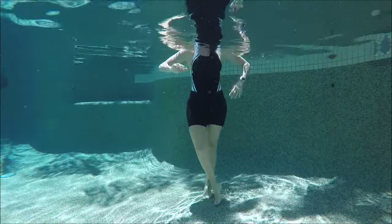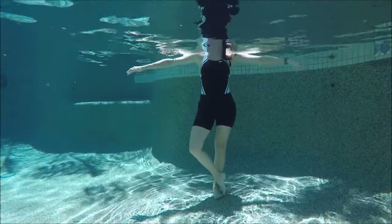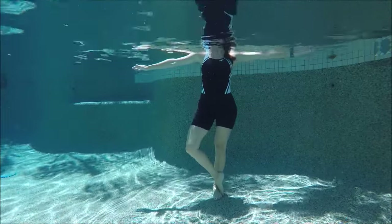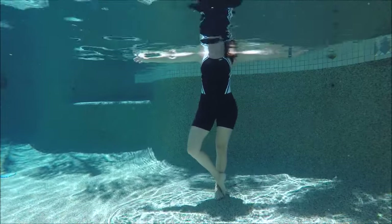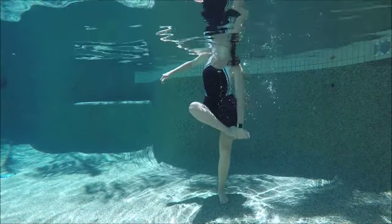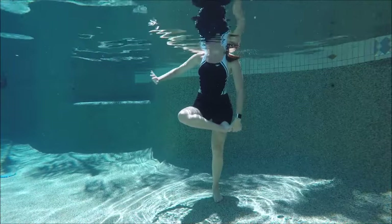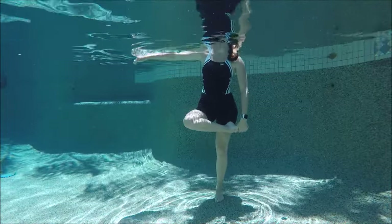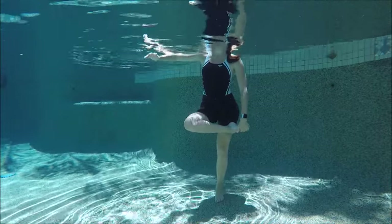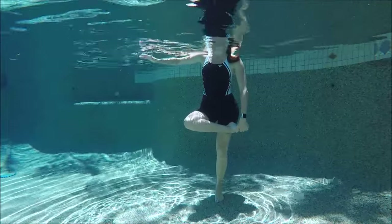Lower the leg down and criss-cross it at the ankles — just let the hip drop open and out to the side as you scull your arms out to the sides. You can go into a more advanced stretch for the hips by bringing the foot up onto the thigh above the knee, sitting into it, putting a bend in the standing leg, and sitting back. Use your other hand to scull the water to keep your balance, and take a nice strong breath.